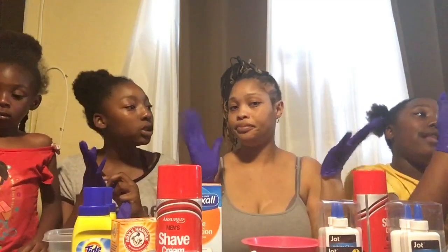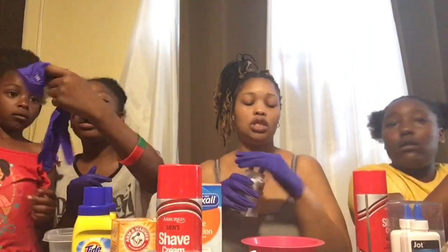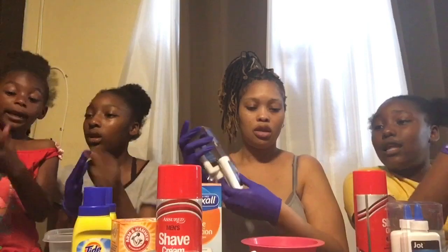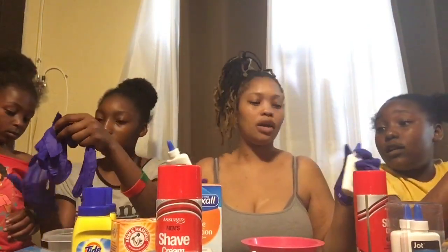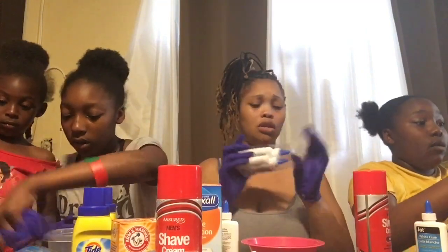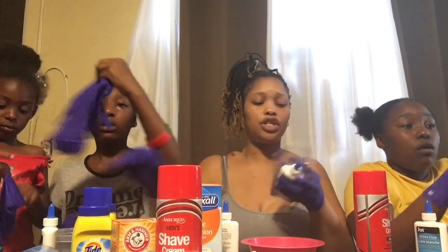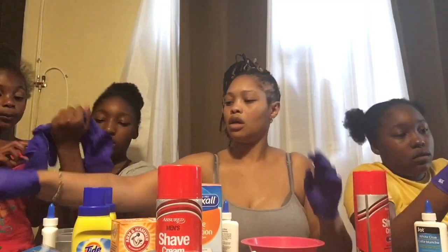So what do we do first? You have the glue. How much glue do we need? You can use however much, but you're not supposed to use too much because the shaving cream makes it get bigger. You and Camilla have to share. One third. One third — there you go.